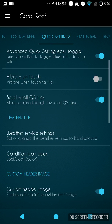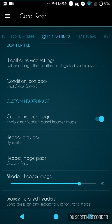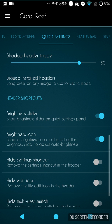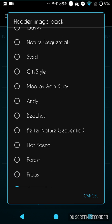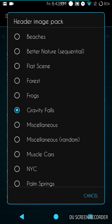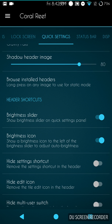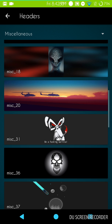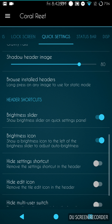Moving on, you have your advanced quick settings, easy toggle, and all the stuff you'd normally want to see. Custom header images are here — I like to go dynamic, but you can go static. I download apps from the Play Store and I use about three of them, but it does come with its own that are pretty cool. I like Gravity Falls and J-Rod has some really nice ones too, all free. For static, you'd browse the installed headers, pick one, long press it, and that would be your image all the time.